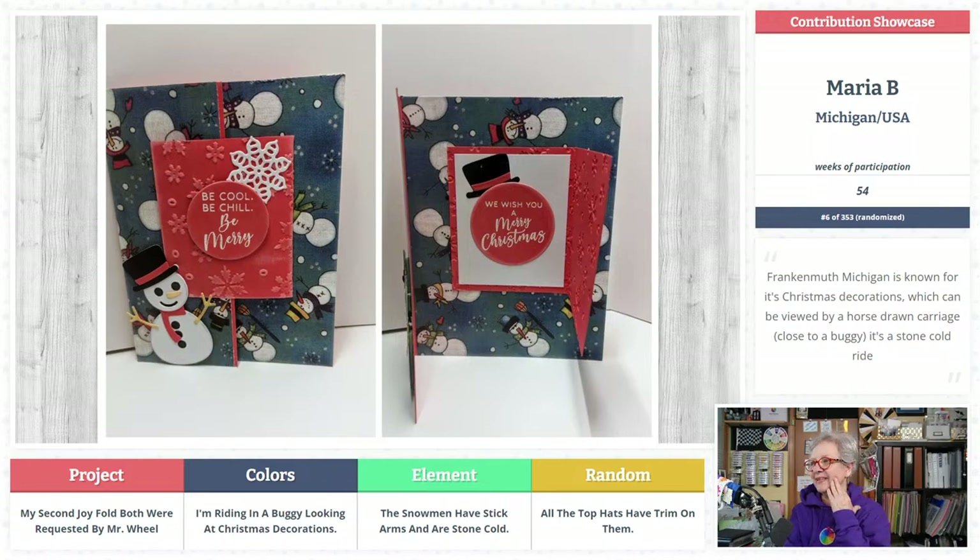The second joy fold was requested by Mr. Wheel — he is such a bossy kind of guy! Frankenmuth, Michigan is known for its Christmas decorations, which can be viewed by a horse-drawn carriage — close to a buggy. It's stone cold right? That's a stone cold ride in Michigan! I love the red base for the joyful part and look at that cat sitting back there — cute paper too. You've got one card down for Christmas cards — smart girl!